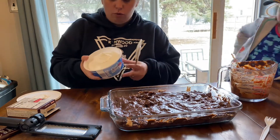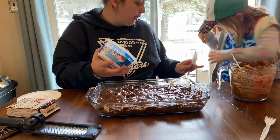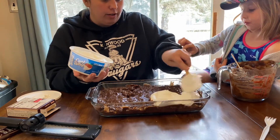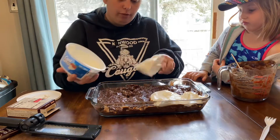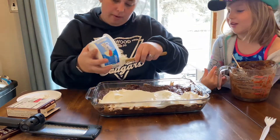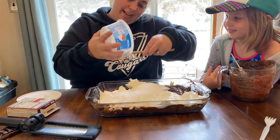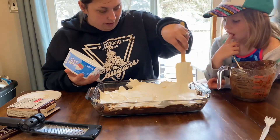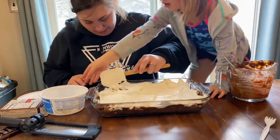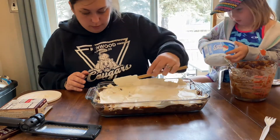Now I'm going to put the Cool Whip — all of this Cool Whip — on as the top layer. I want it to be a thick enough layer that you don't see the chocolate underneath. Watch me how I do this so next time you could maybe do it. Bring it out to the corners. I thought we were going to have a little bit of a swirl in there — that's okay.